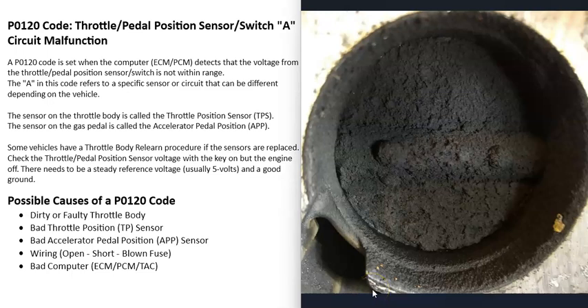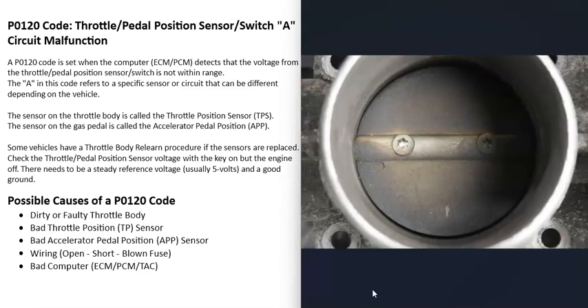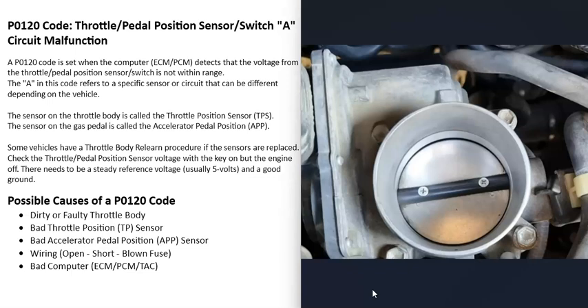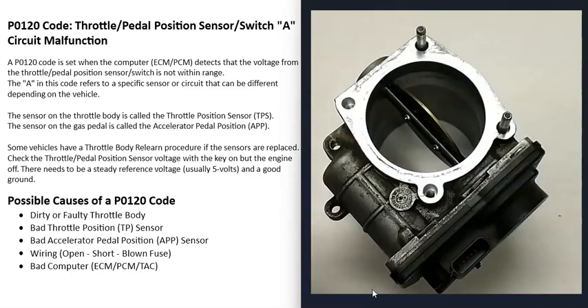Another thing that happens with throttle bodies is that they can become really dirty with a lot of buildup, which can throw off the sensors and the computer. So it's a good idea to check the throttle body and clean it if it's dirty. You can use throttle body air intake cleaner — just spray it in there, clean it up with a rag. Note that when you first start the engine after cleaning, it may run badly for about 30 seconds until that cleaner burns away, but then it should run better.